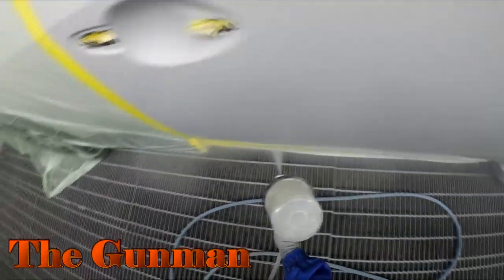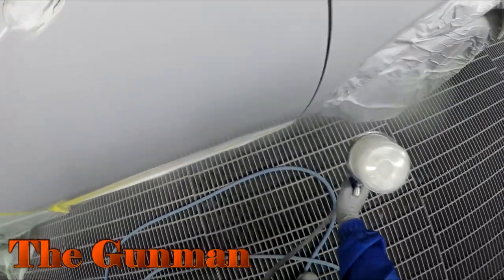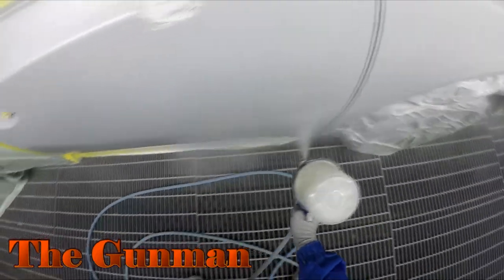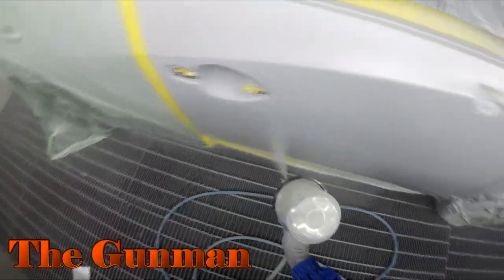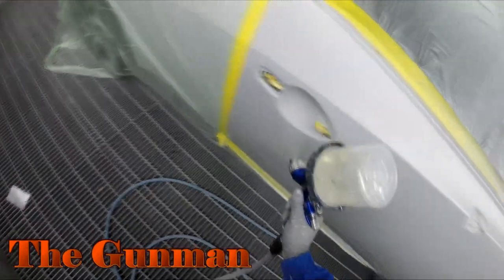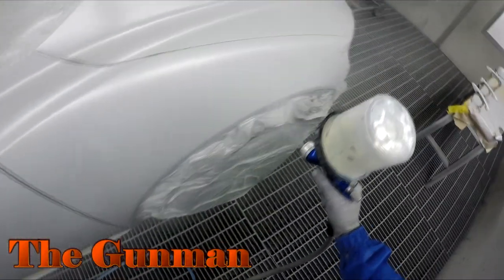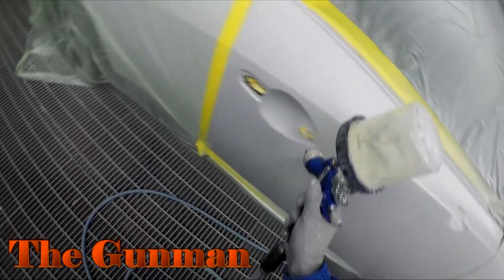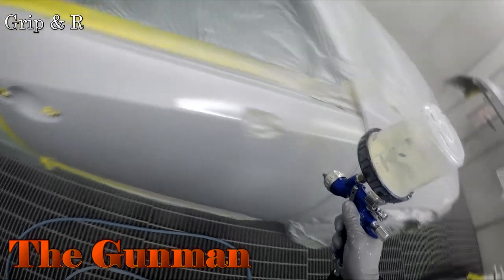Once I put that base coat down, I gave it maybe about 20 minutes. I've got these DeVilbiss air blowers and set them up down the side of the car — that definitely helps dry the waterborne base coat. That's something you don't have to worry about with your solvent base coats, but waterborne needs a bit more airflow than solvent does to actually help dry it.